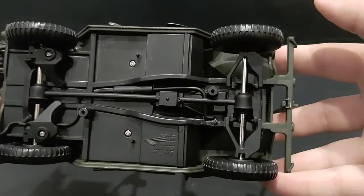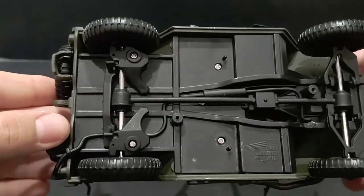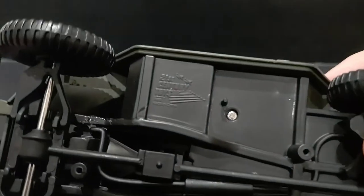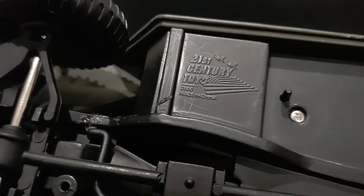Here is the bottom of the vehicle — nothing much going on there, but just in case anybody is curious. You can also see the 21st Century Toys logo on the bottom, dated 2000.